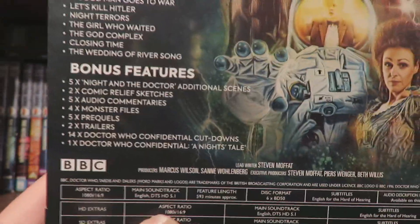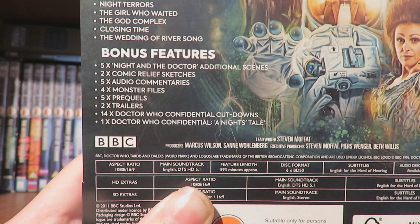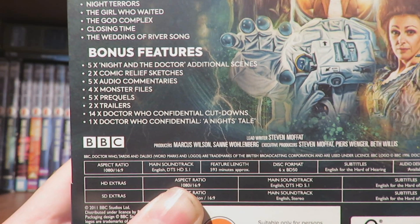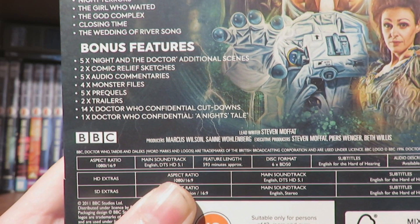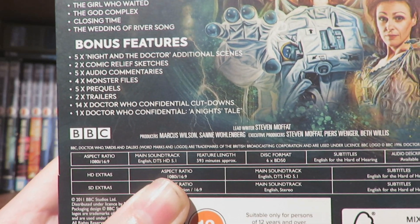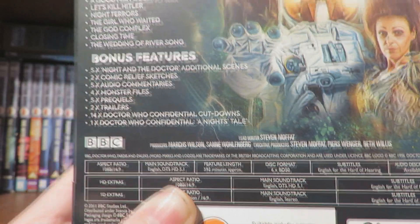And then The Wedding of River Song. Then the bonus content: the additional little extras of The Night and the Doctor, additional scenes, comic relief sketch, three audio commentaries, four monster files, the prequels, trailers, four Doctor Confidential cutdowns, and one Doctor Confidential Night's Tale.